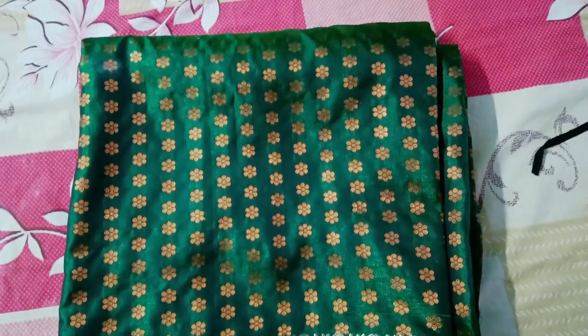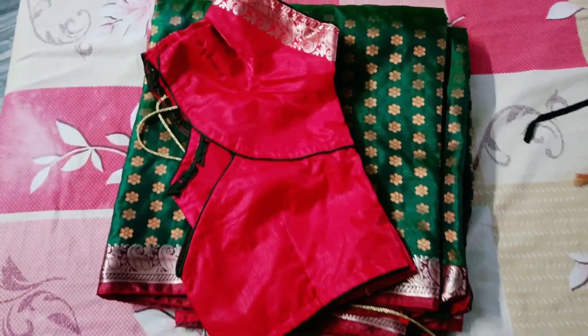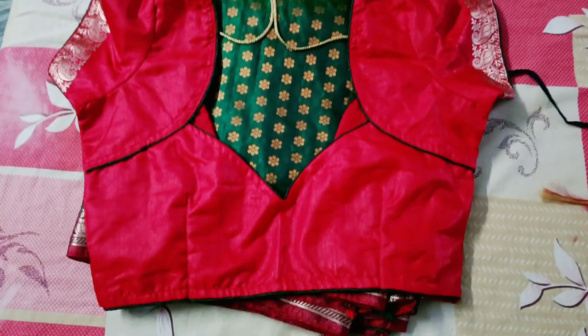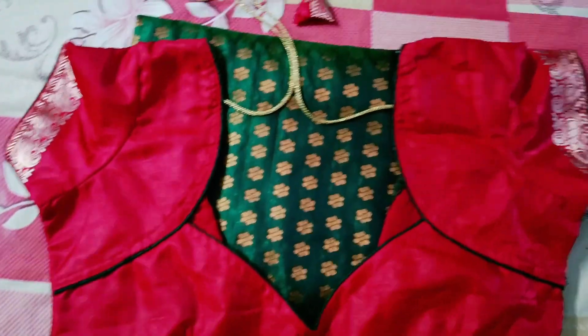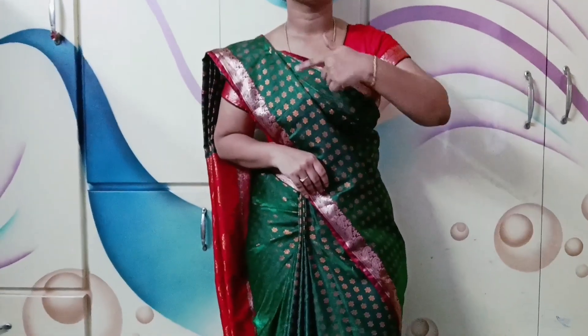So coming to the vlog, I am going to make this sari draping. I am going to make this blouse design — full hands and short hands. I am going to cut the routine. So I am going to make this sari draping.